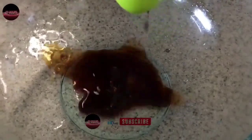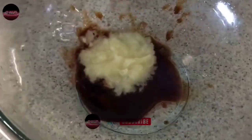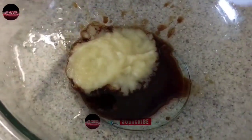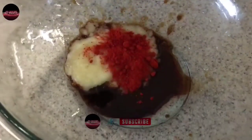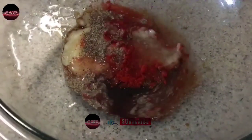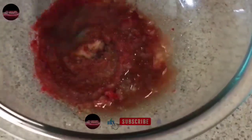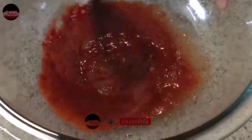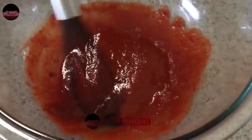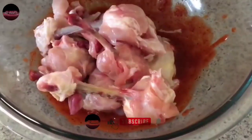1 tbsp soya sauce. Ginger garlic paste: 2 tbsp. Mixed little chili powder. Pepper. Lemon juice. Little salt, as required. Mix it all well. Put a chicken piece in and marinate it all well.